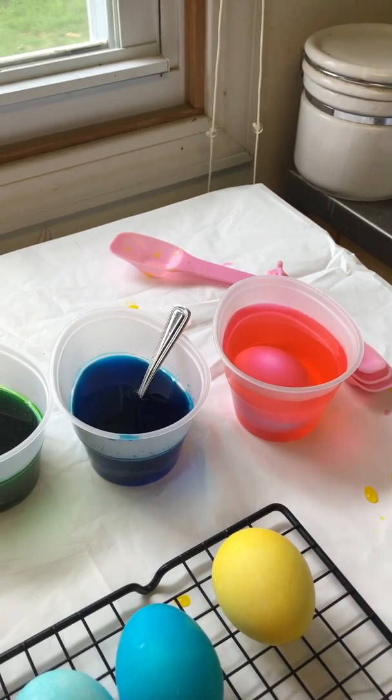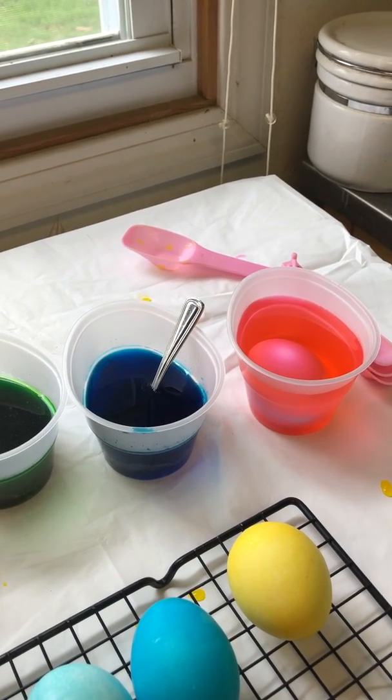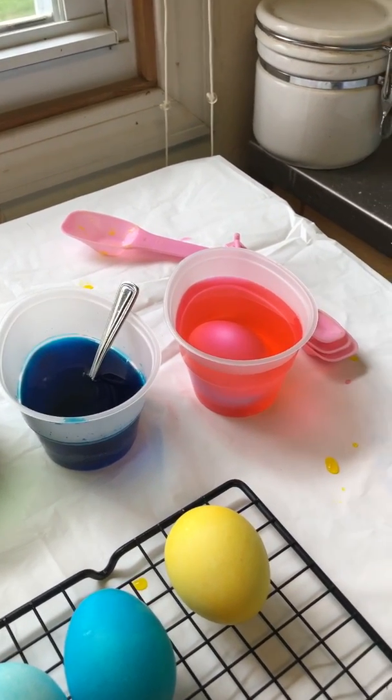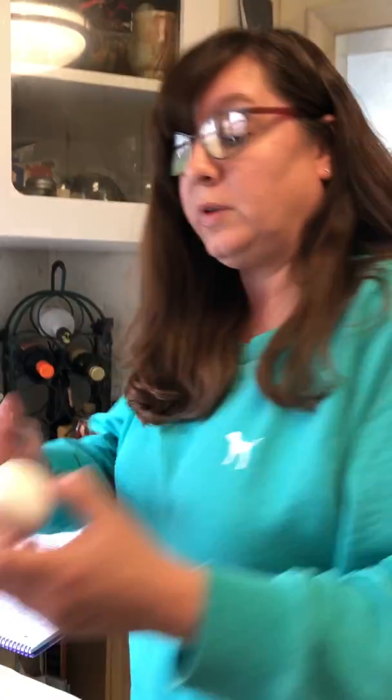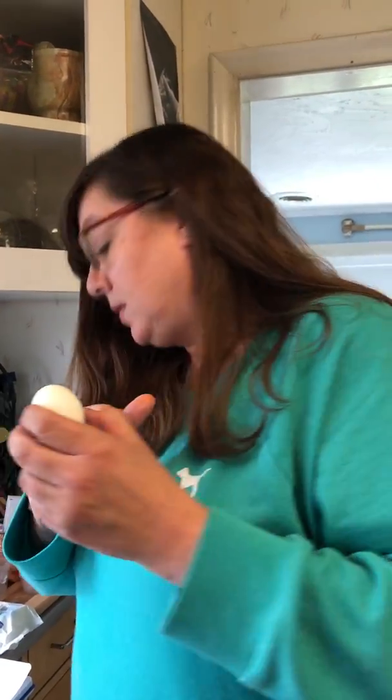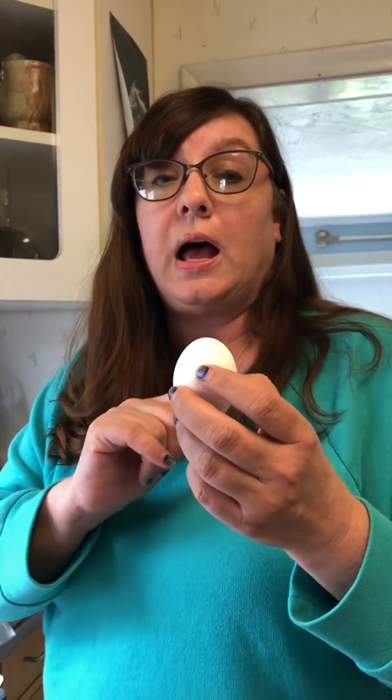What happens is when you apply a white crayon or candle wax — because crayons are like candles — it creates a barrier between the shell and the weak acid solution. What that's called is the wax makes the shell hydrophobic, which means it repels water.